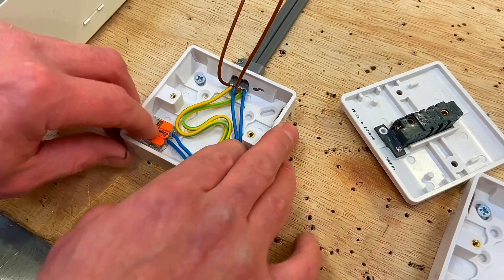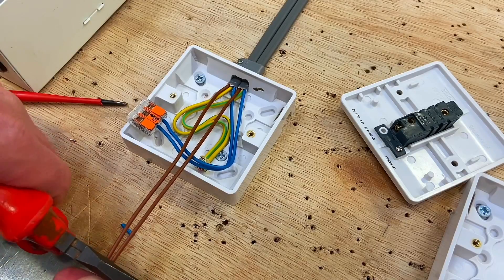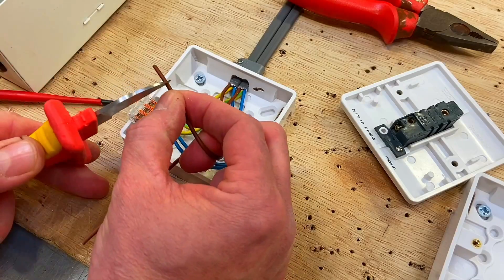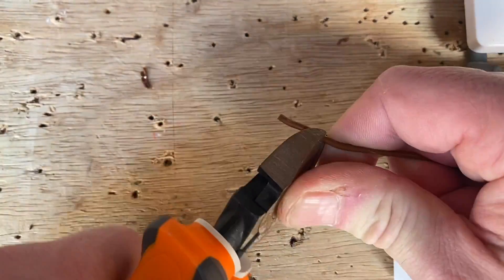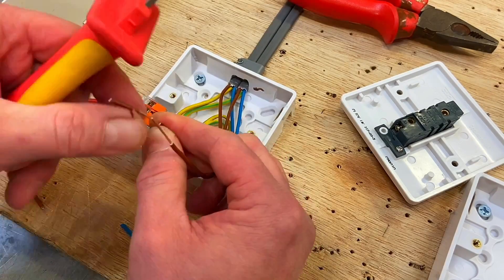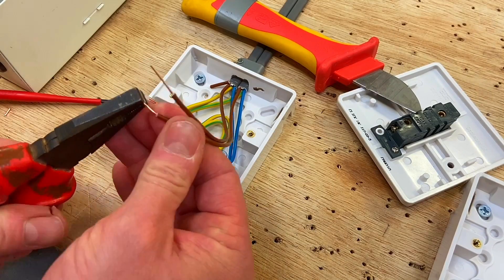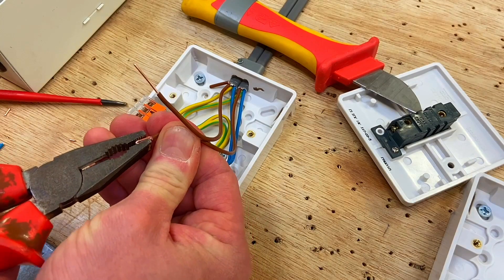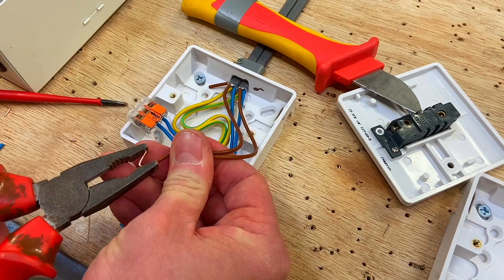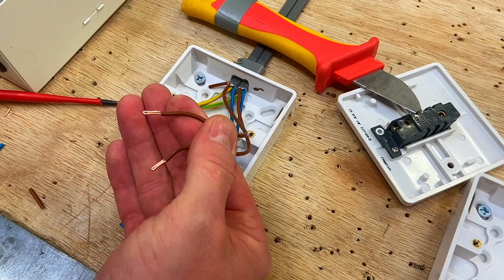Next we'll be ready for the lines. Take our line conductors, again approximately 70mm longer than the box, and cut those off. Taking our knife, we're going to double these over as well — approximately the same length. Taking slightly less than half, folding it against itself and squeezing up the gap. Do the same for the other — taking slightly less than half, folding it over and squeezing it up against itself.